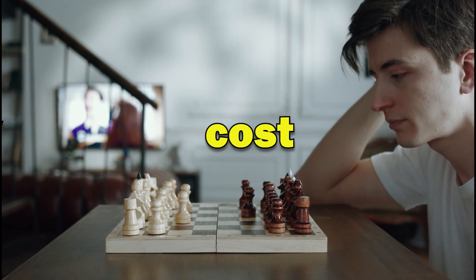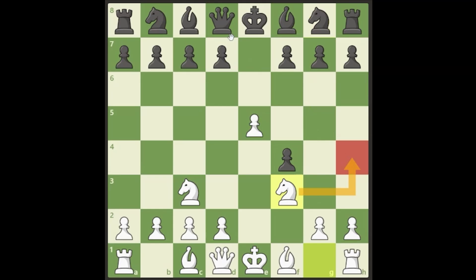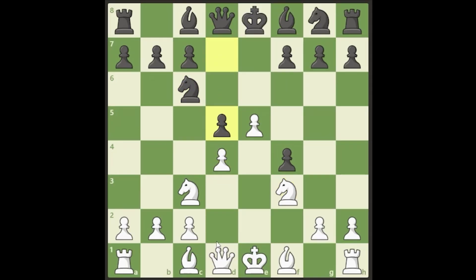Now we enjoy a very big center almost no matter what black plays. We push in the center, they play a move like d5, we've opened up our dark square bishop, gobble up the pawn on f4, and have a fantastic game. We play bishop to d3, possibly bishop to b5, and castle. The cool thing about the Vienna Gambit is you get rid of your f-pawn, castle short, and your rook enjoys a semi-open f-file with lots of attacking ideas on the weak f7 square.